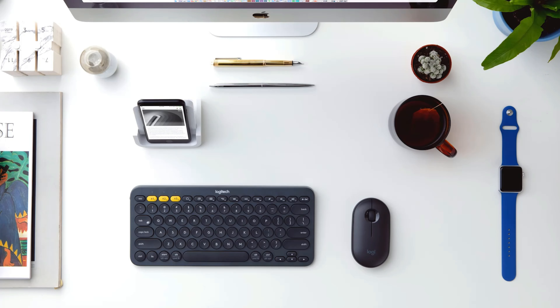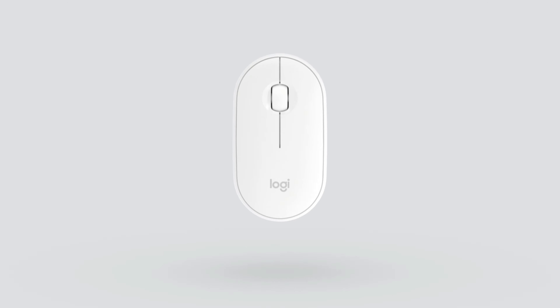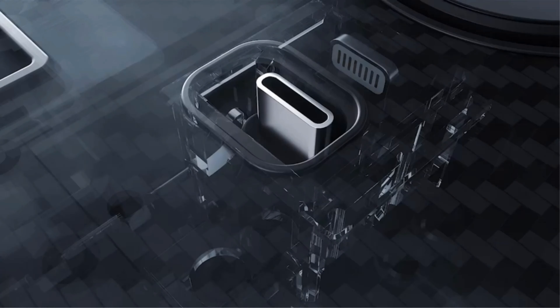If you reach for your iPad more often than you reach for any other gadget, you should know that there are plenty of iPad accessories out there that'll make your go-to device even better. Some of the coolest additions to this product category include a wireless mouse and a keyboard cover with a built-in trackpad. Support for trackpads and wireless mice arrived on the iPad alongside iPadOS 13.4, making the slate a legit replacement for many laptops.